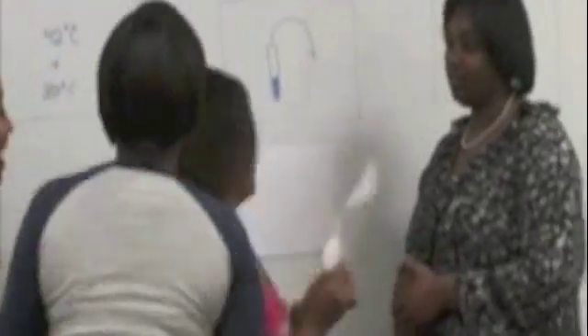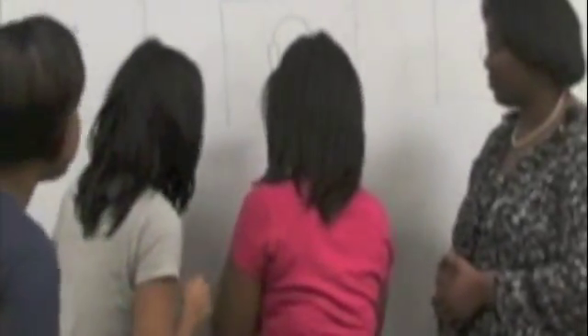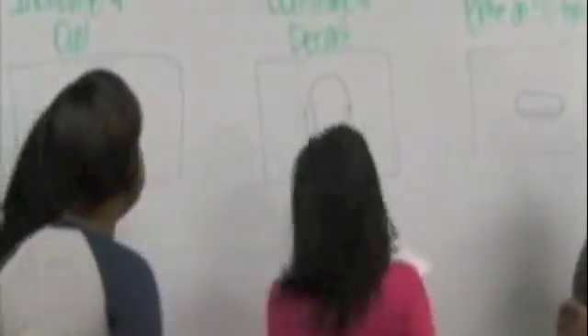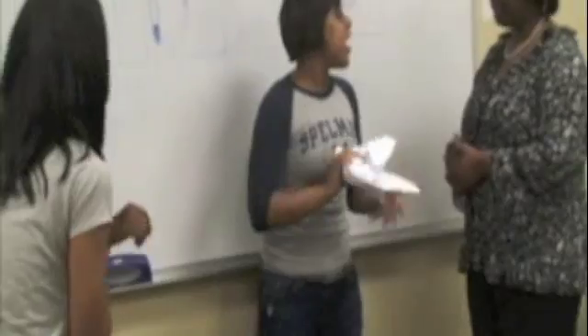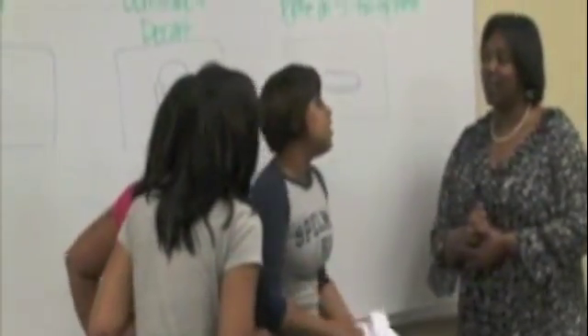A minute left — come on, you got this! You're wasting too much time. Check. Check. Okay, they've completed it and they have yeasted in under five minutes.